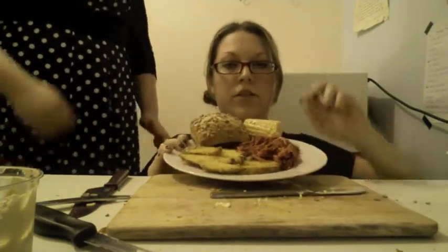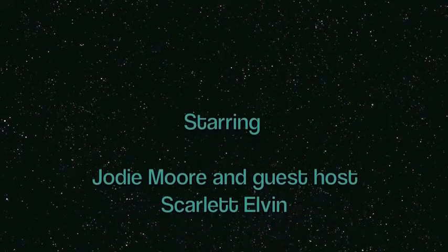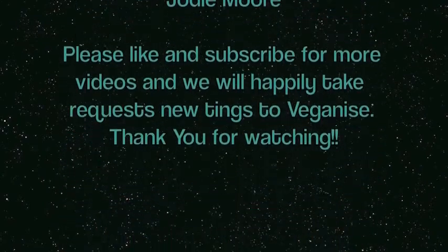Here is our finished plate. As you can see we've got the polenta crusted wedges, the beetroot and celeriac slaw, the vitalite-covered corn on the cob, and our mushroom burger. Yum yum! Thanks a lot for watching everyone. Who's gonna show you tasty food when the rest of the world doesn't want to? Be Gazzmic — sign up for guilt-free food.